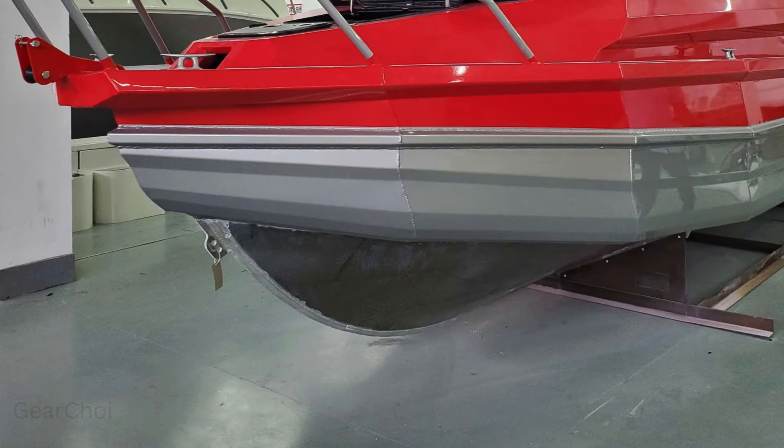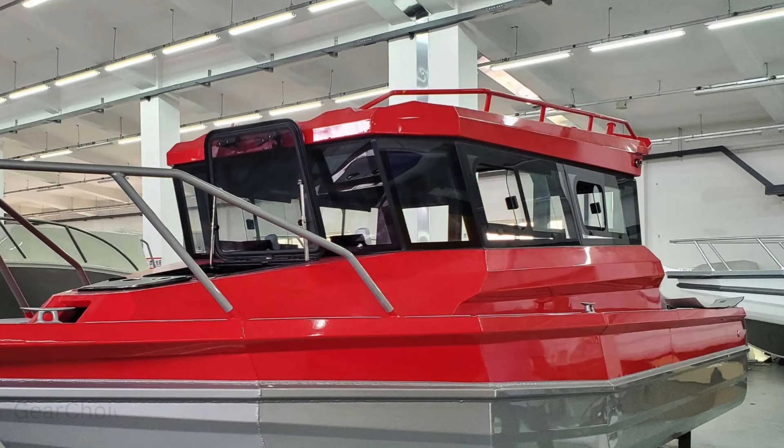Featuring advanced Australian design and constructed with welded aluminum alloy, this fishing vessel is engineered for excellence. Whether you're casting lines in saltwater or exploring tranquil lakes, the deep V hull design ensures smooth sailing and superior maneuverability.